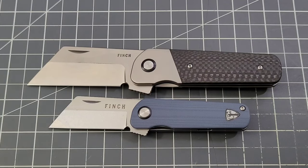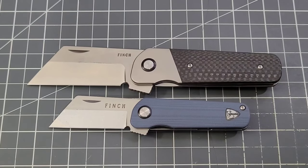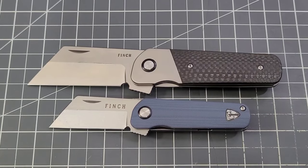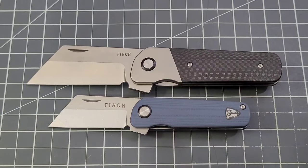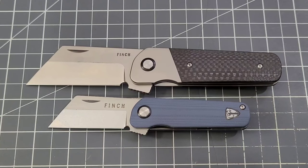Steve Spencer and the Finch team have been absolutely awesome. They've given us so many knives to give away on the channel and I greatly appreciate it. They've sent out a couple of prototypes, and that's really cool of them. Finch is my favorite brand — I love their blend of modern and traditional. I know I've said that a hundred times, but I'll probably say it a hundred more.